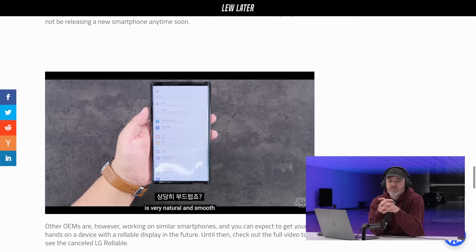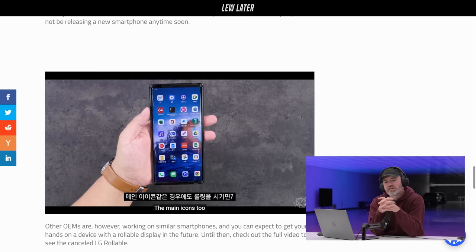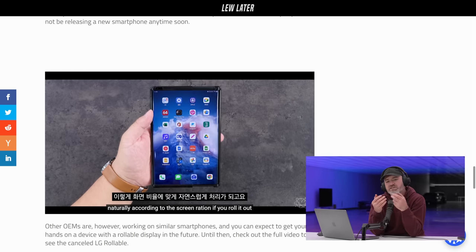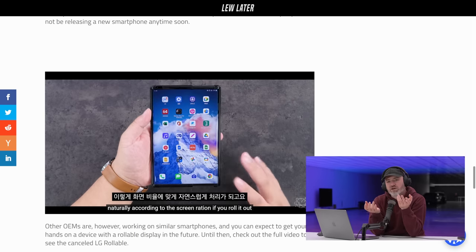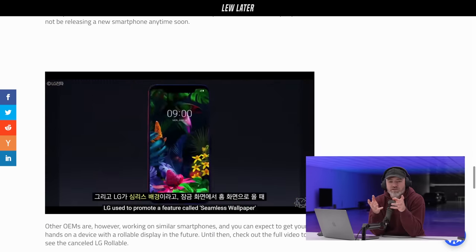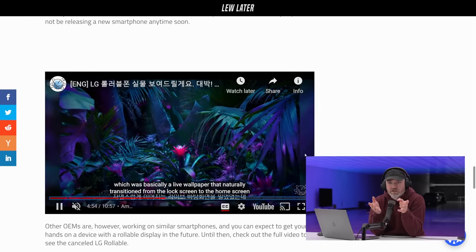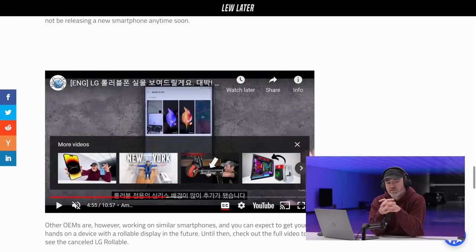Look at the way the software adjusts pretty smoothly. Well, a few of them do exist — it just doesn't exist as a product in the market that people can actually experience. You and I might be able to get our hands on one. If we can, I would want to do a video on it. So if you can — you, LG, or whoever — let's do that.